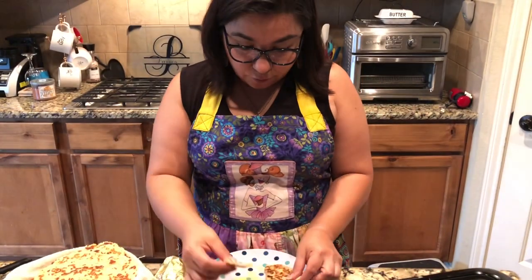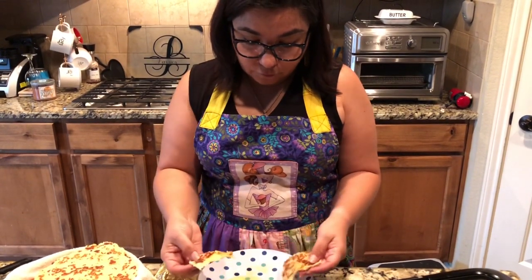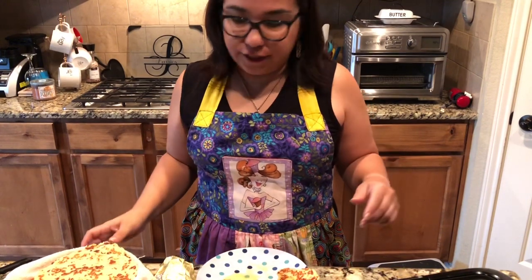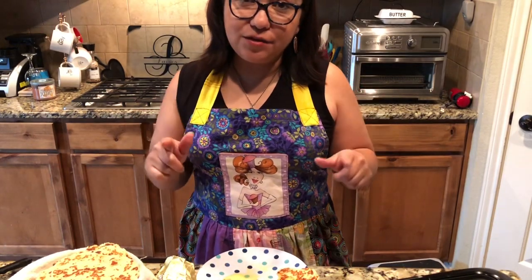So I started in on a test run with a tortilla. You can fold it, you can rip it, you can use it for tacos, you can use it for breakfast — anything you want to use a soft flour tortilla for, these are perfect. Try it, let me know how you like it, let me know what else you want to see, and I'll see you guys next time.